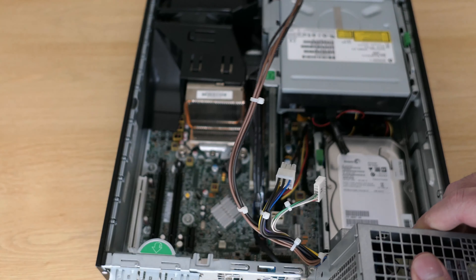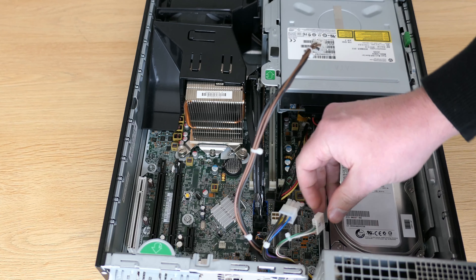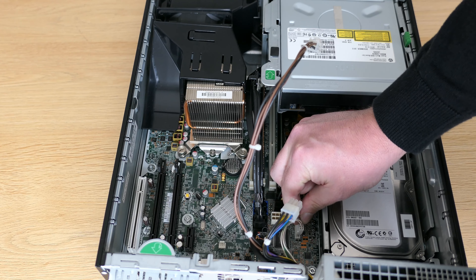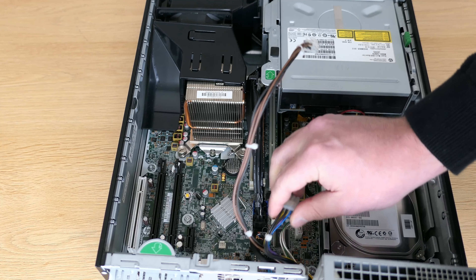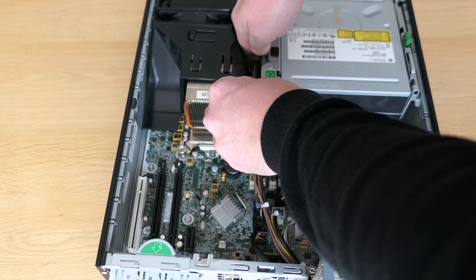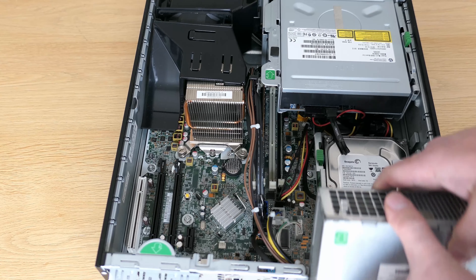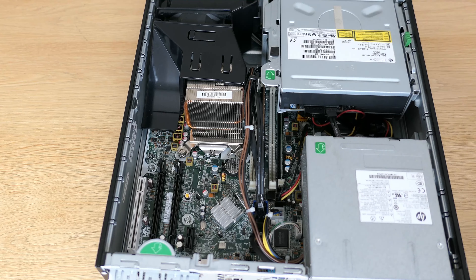Before we put things back together, let's take a look at all the components, old and new: we have the motherboard, CPU and cooler, two times 4GB of DDR3, new SSD, hard disk, card reader, DVD writer, and power supply.